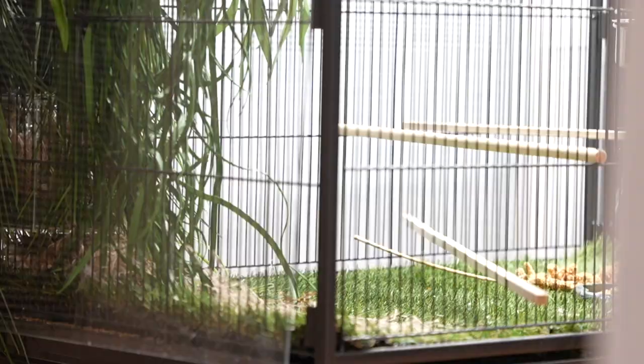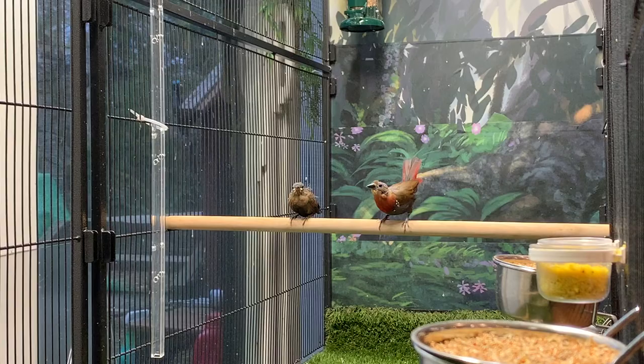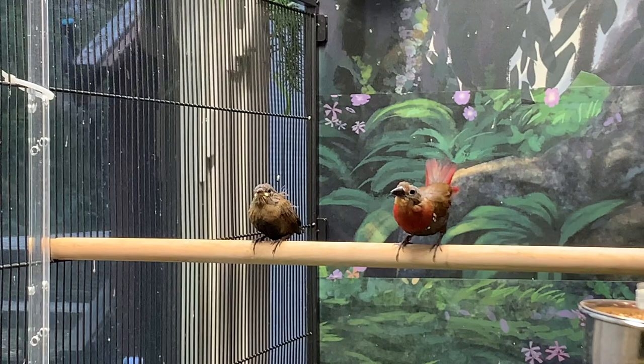The squeaking that you hear in the background is a black-cheeked waxbill chick — sorry about that. Quite a novelty to have the chicks walk out of the nest for me. These three chicks fledged right on schedule on day twenty-one, and they went back into the nest at night for the next three or four days. I have heard that sometimes they fledge early, but not in this case. I removed the nest and cleaned when I was sure they weren't going back into it at night.